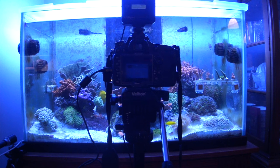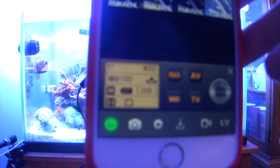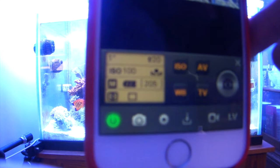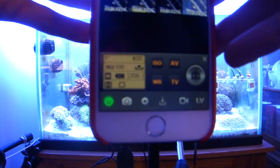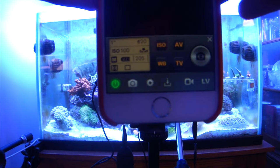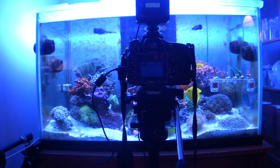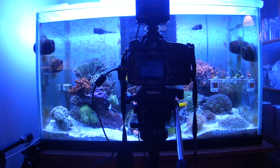A really good baseline is these settings right here. It's an aperture value of f20, a shutter speed of 1 second, and an ISO of 100. I also have my white balance at 10,000 Kelvin.